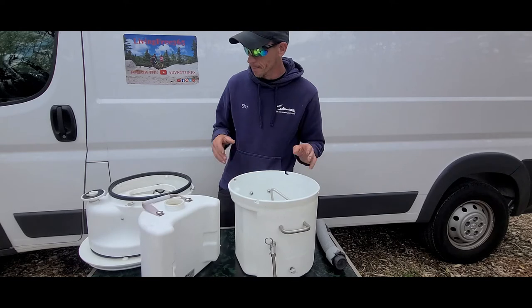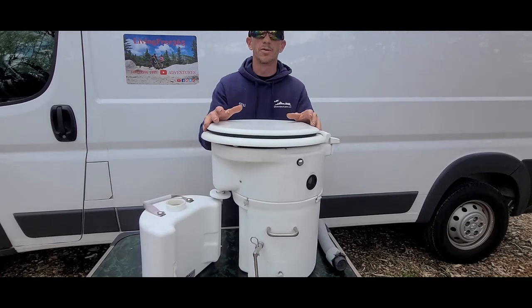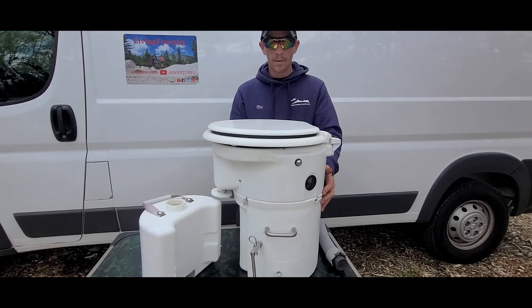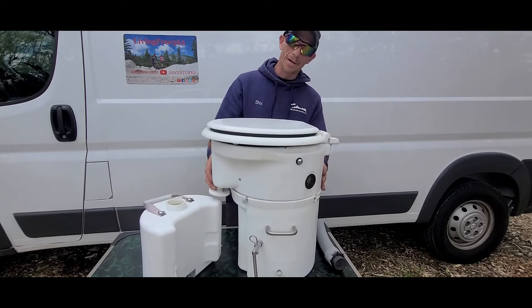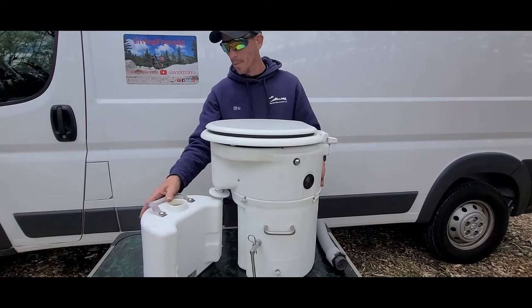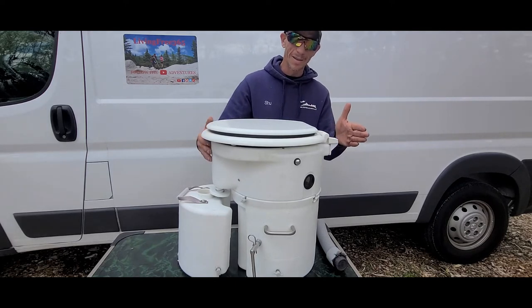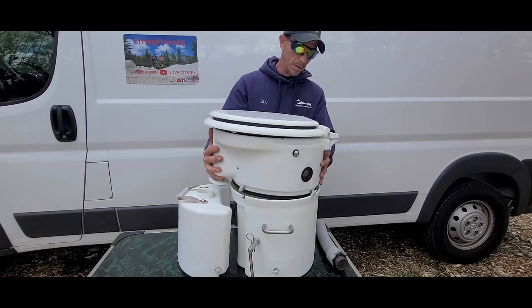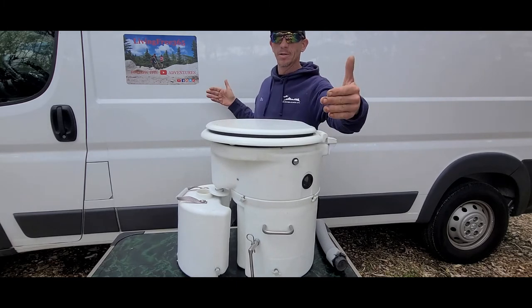On the Nature's Head it's a lot different. In theory it works the same, but this is where limitations come in and knowing what size space you have to work with matters. With the AirHead, you give it a quarter turn and lift it straight up and off. With the Nature's Head, it's hinged on the back — you have to tilt the whole unit back, which requires an additional four to five inches. So instead of 19 inches front to back, you need an additional four to five inches behind it for the tilting of the head unit.